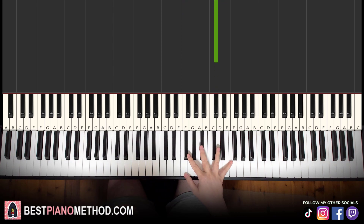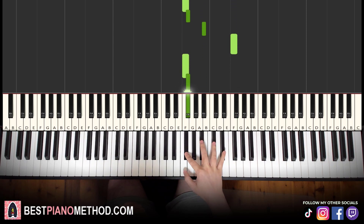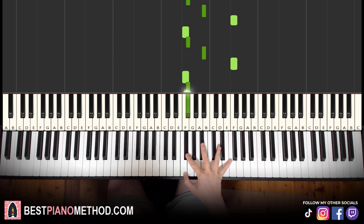So what you do: you play the first phrase — F, G-flat, B-flat, F — three times, and then the second ending phrase, and you just keep repeating this pattern.